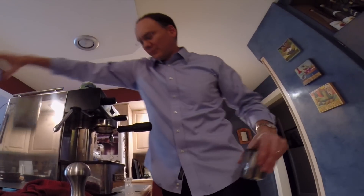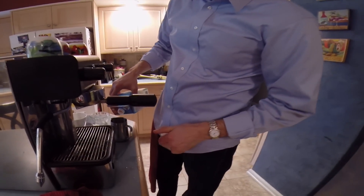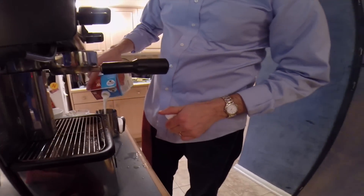Stop it, and there it is — ready, good to go. So now we move on to the milk. I use organic whole milk, put a little bit in my pitcher, and I steam away.